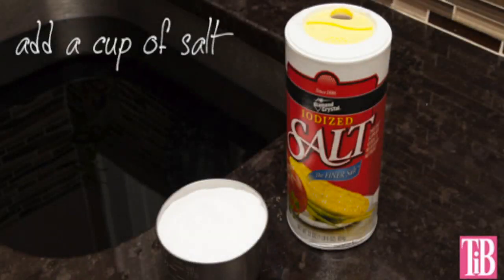Step 4. Add one cup of salt to your dye bath and mix. The salt will help the dye get into the fibers of the shirt and help you get a stronger color.